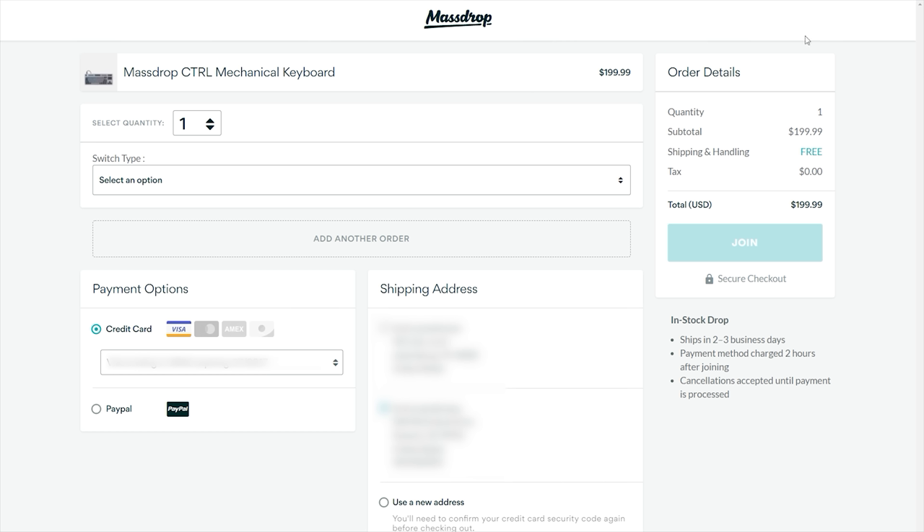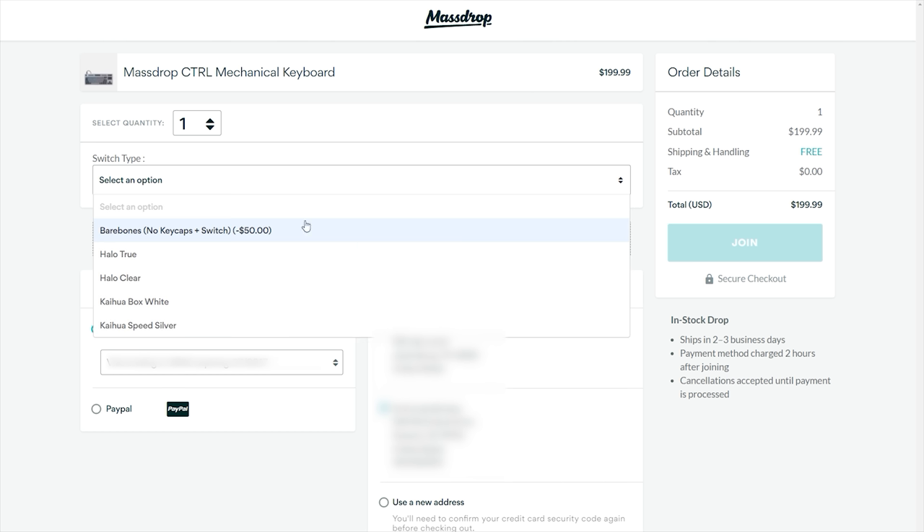When you're on the site for checkout, they do give you five options — one being bare bones, which is just the keyboard with no switches or keycaps — then you can pick between the Halo True, Halo Clear, Kailh Box White, and the Kailh Speed Silvers.